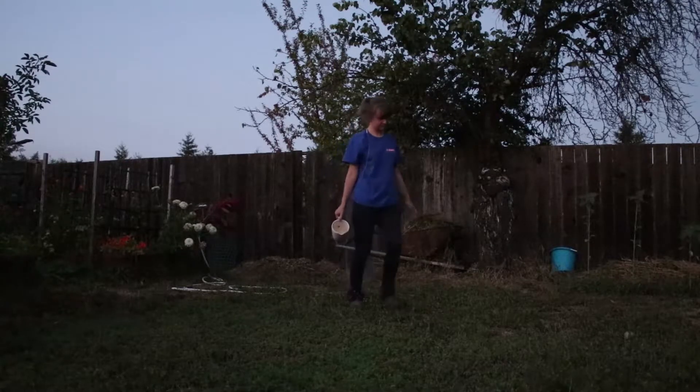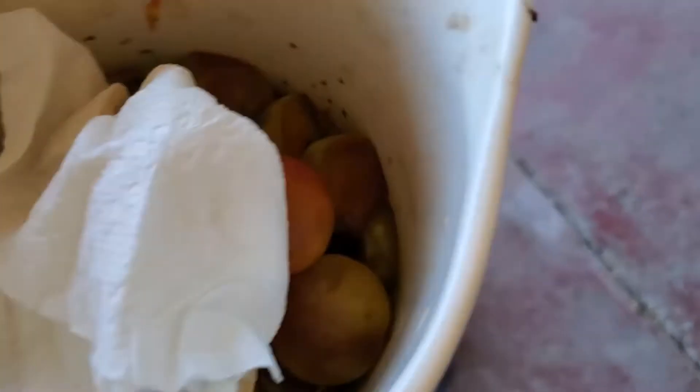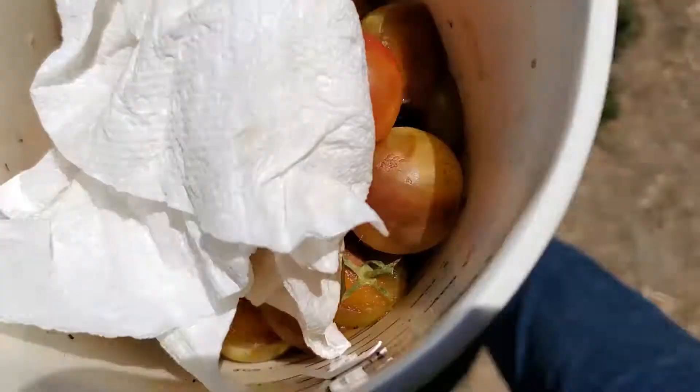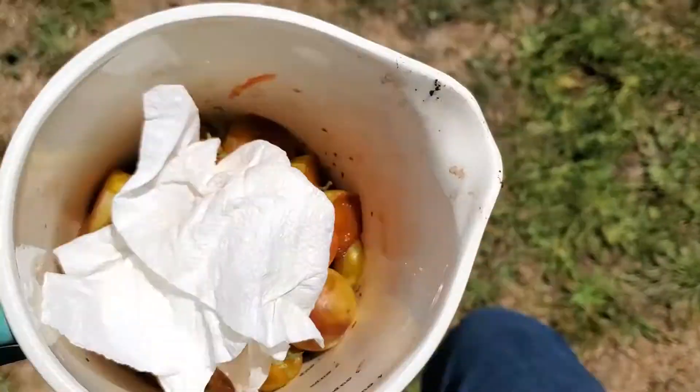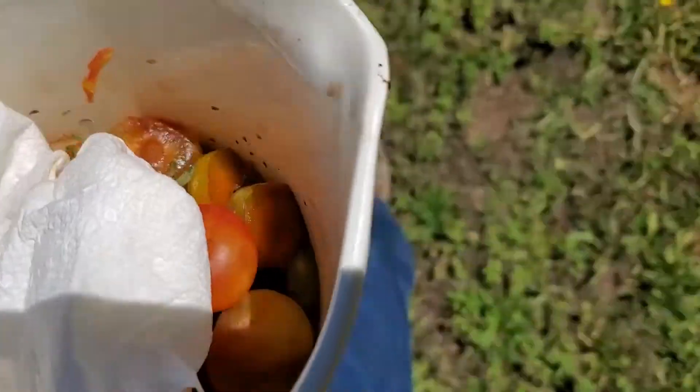I have my compost in this old wheelbarrow to prevent our pets from getting into the compost. Sometimes I try to take the compost out while I take out the dog in the morning, and sometimes it just doesn't go well — she can be a little bit much in the morning.